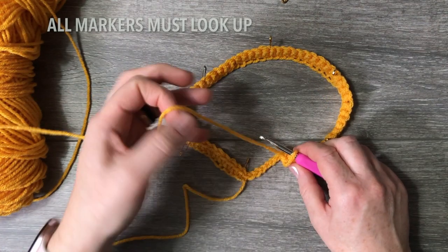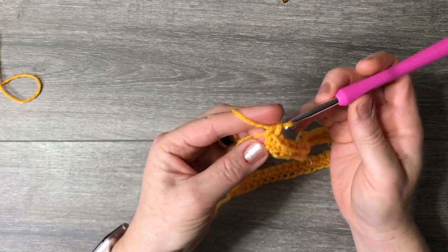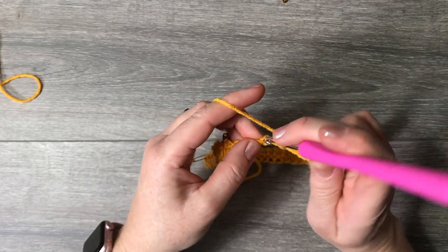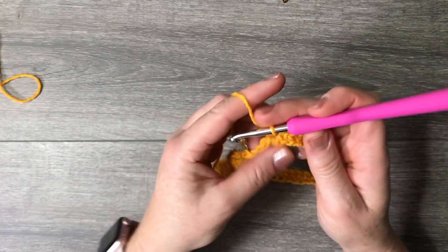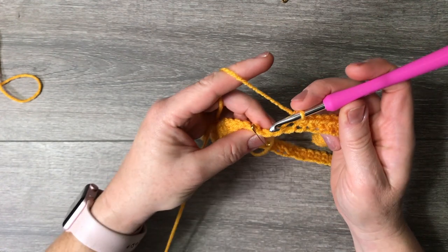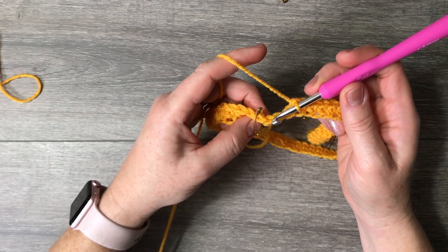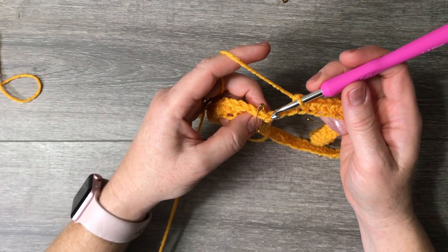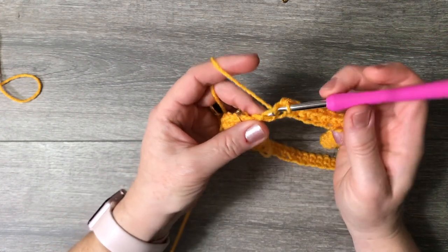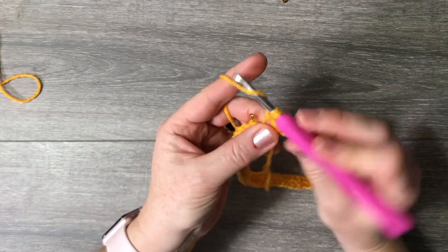Make sure everything is behaving, then proceed to the end of the round. After the first round, it will go smoothly — it's just this beginning where you have to watch out for twistiness. My very first single crochet is where we joined, so the place we joined will be my last stitch on this first round.